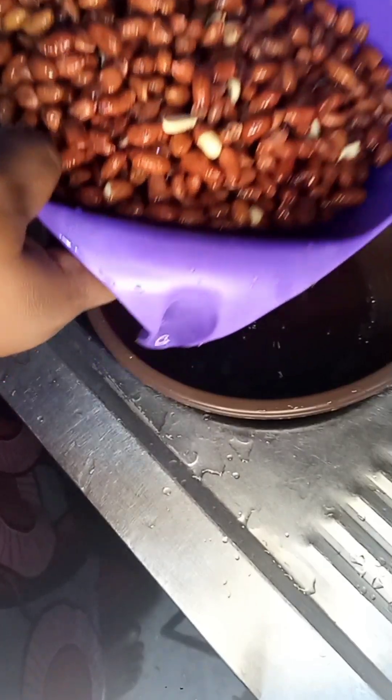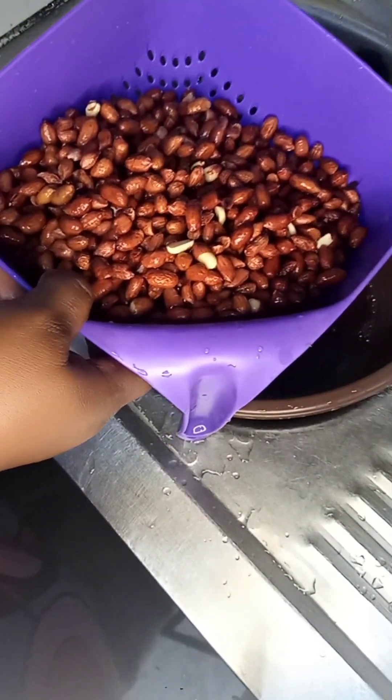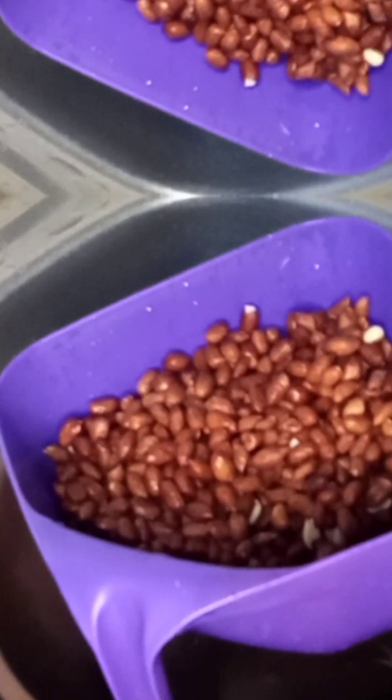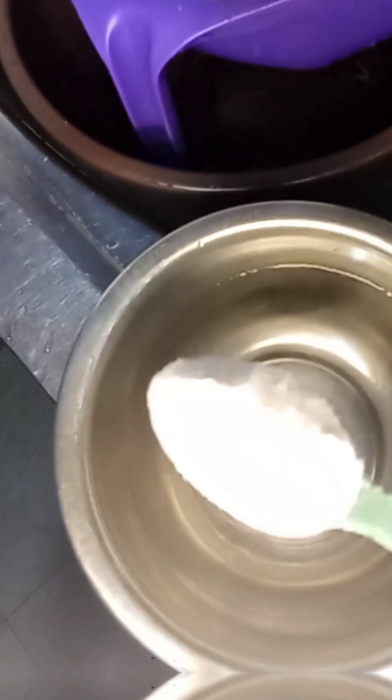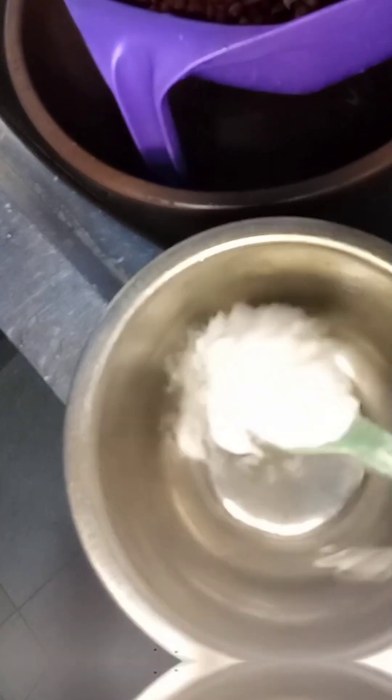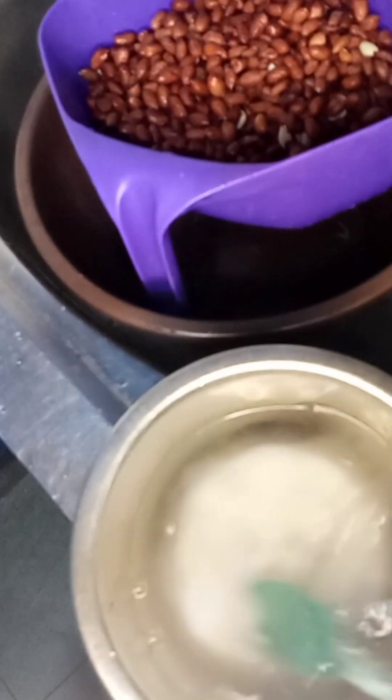Make sure you don't wash your groundnuts too hard — they don't need so much scrubbing or force, just wash gently. Next we'll be going to the next procedure, which is salting our groundnuts.